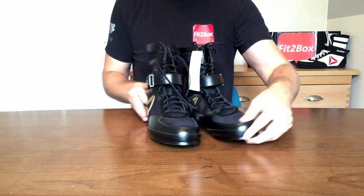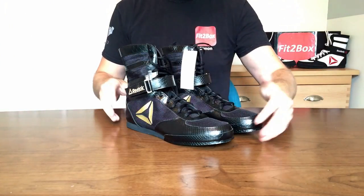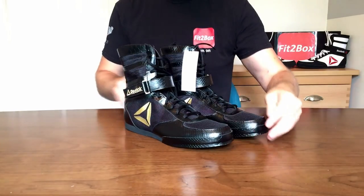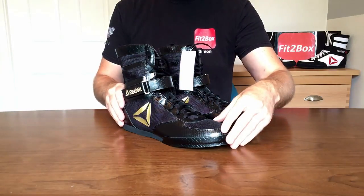I did try some on and did some reviews, but actually these are going to be for myself — these are going to be used by me in my sparring. I've actually got some sparring coming up later in the week and I am going to use these because I need to test them for you guys.